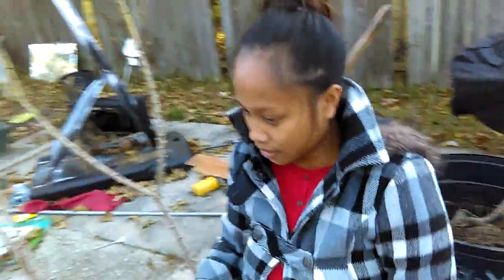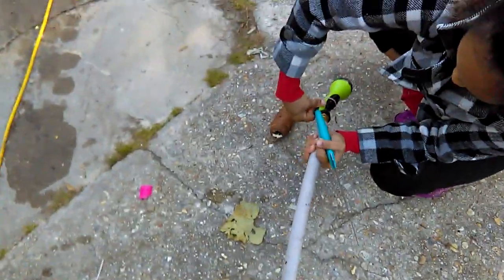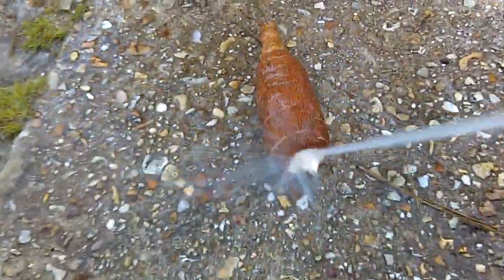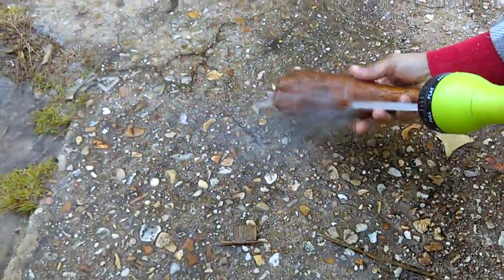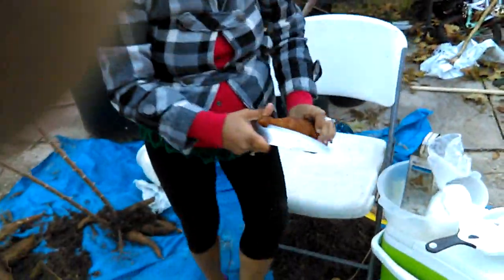So we're going to wash it off a little bit and then we're going to take that peel off. It's a little harder than the potato — you want to get it a little clean. I use the vegetable peeler but Bev says it doesn't take off enough of the skin, so she likes to use the knife. She's going to show you how to do that.